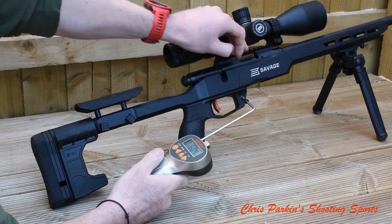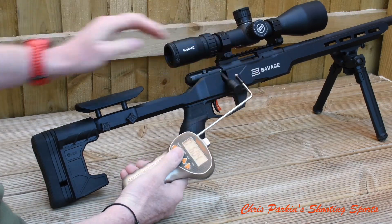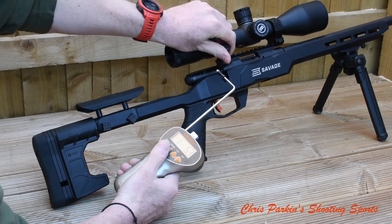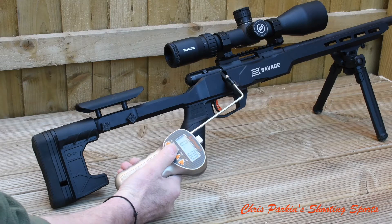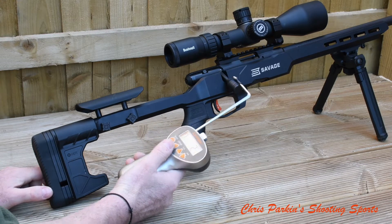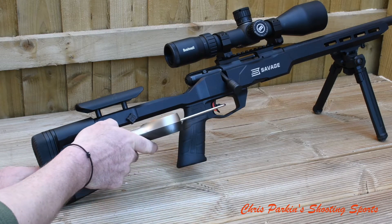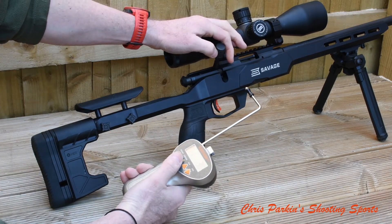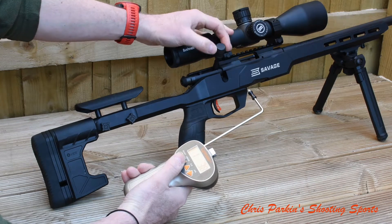604 grams, which is one pound 5.3 ounces. Let's do another one. Back into grams. 560, which is one pound 3.8 ounces.